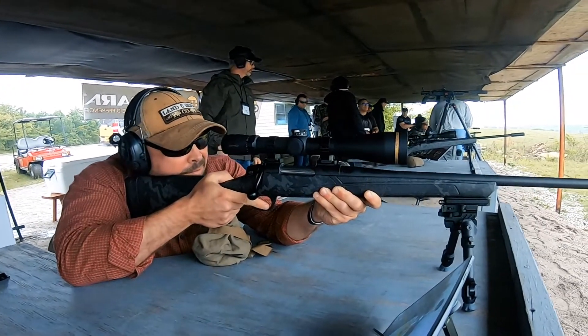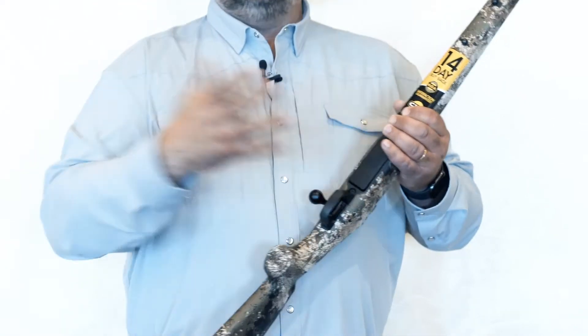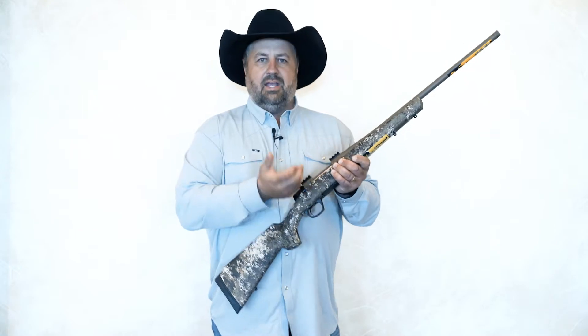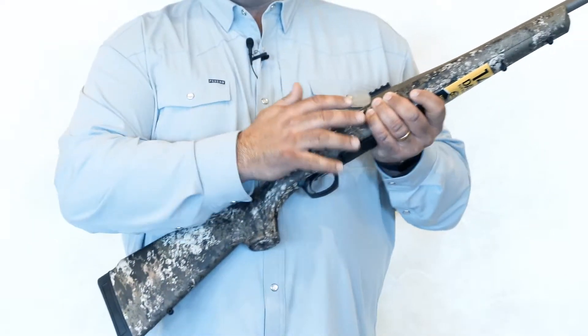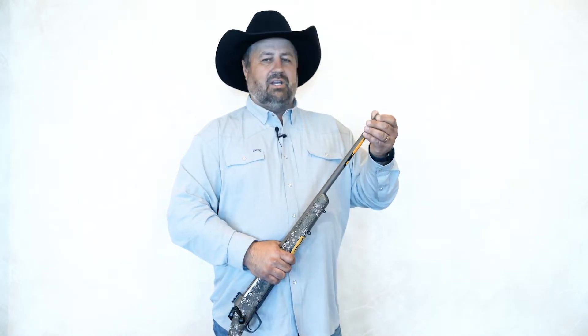One of the features I really like about this gun is the magazine — really easy to take off and put in. It has a 70-degree bolt throw, your safety right here, and it's easy to mount your scope on it. This gun is very affordable, typically retailing for under $700. And look right here — it has a thread cap on it, but it's already threaded to put a suppressor or a brake on it.